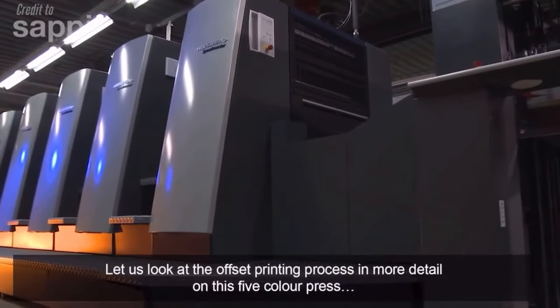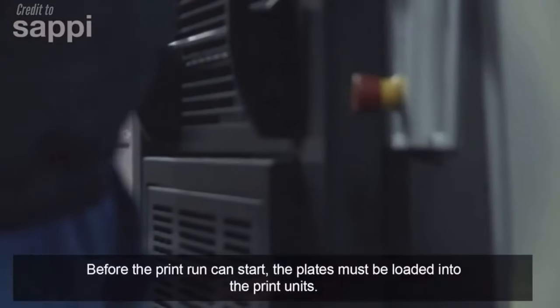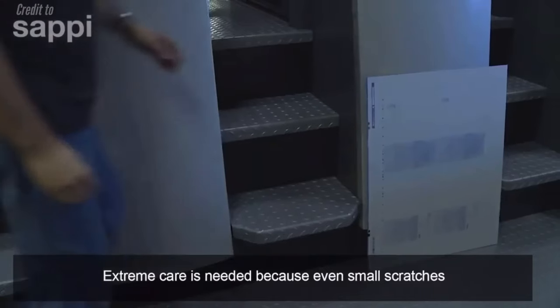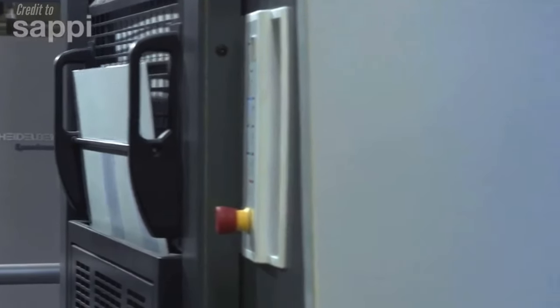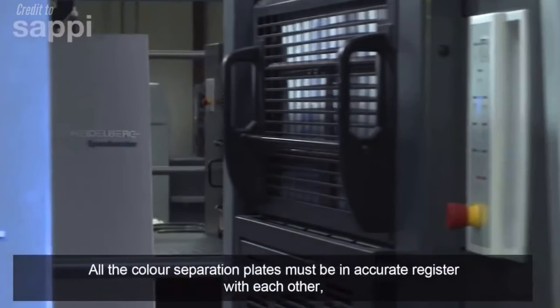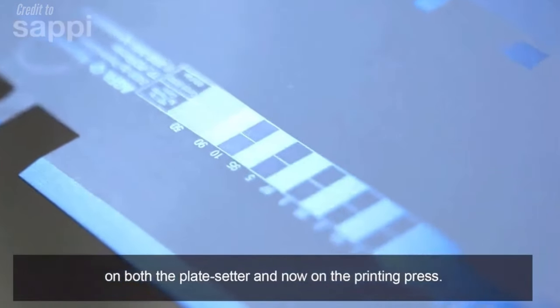Let us look at the offset printing process in more detail on this five colour press. Before the print run can start, the plates must be loaded into the print units. Extreme care is needed because even small scratches on the plates would be visible in the printed image. All the colour separation plates must be in accurate register with each other, and every plate has register holes to locate it precisely on both the platesetter and on the printing press.